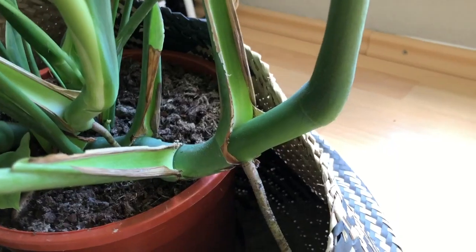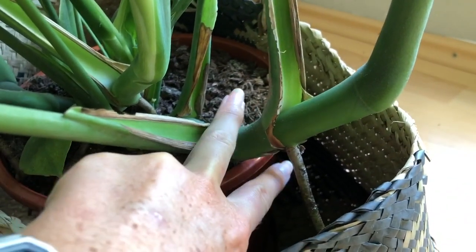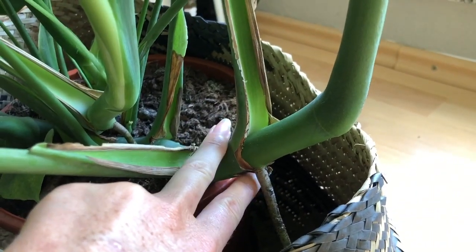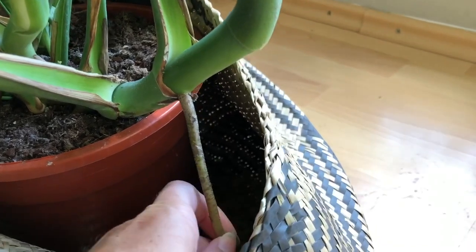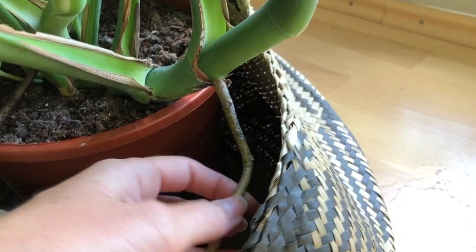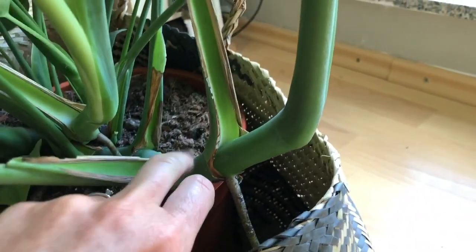Let's get into the propagation part — it's really simple. What I'm showing you is exactly where you will need to cut. You need to cut maybe two or three centimeters below the aerial root. The aerial root is this little thing here — it can be longer or shorter depending on your Monstera. You need this aerial root because this is what the roots will grow out from. Just cut two or three centimeters below; it's really that simple.